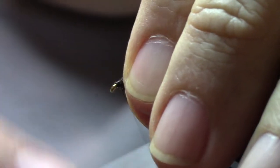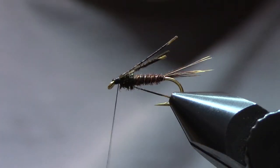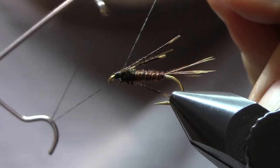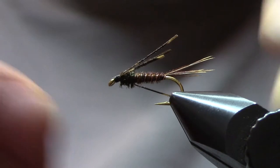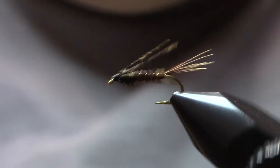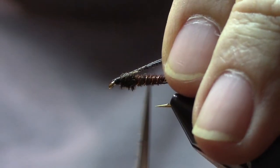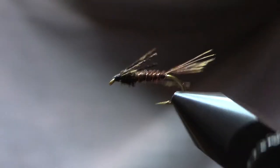Then we will clip off the remaining pheasant tail fibers right behind the eye. Do a few turns just to make a nice neat head, and then we will go straight into a three or four turn whip finish — maybe we'll go with four. Make sure that's nice and tight. Clip away the tying thread. And we want to trim those legs now — we're going to pull those up and cut them at about half the body length. That looks quite nice.